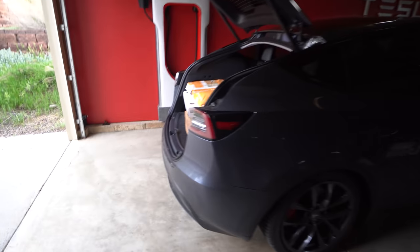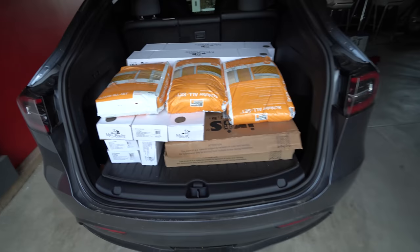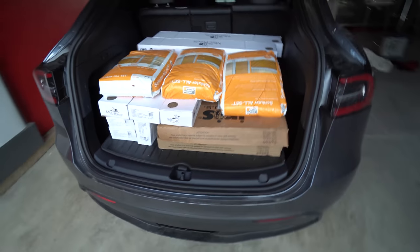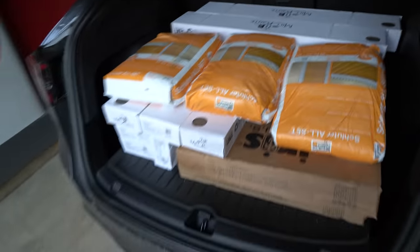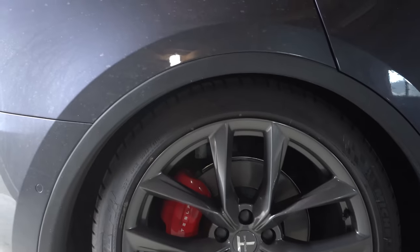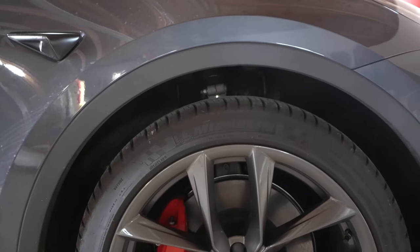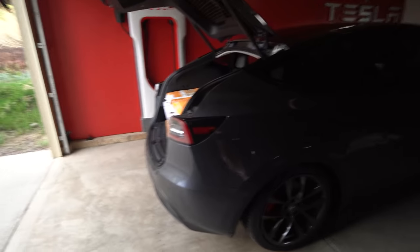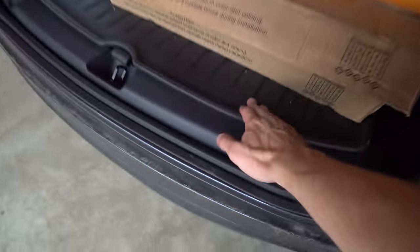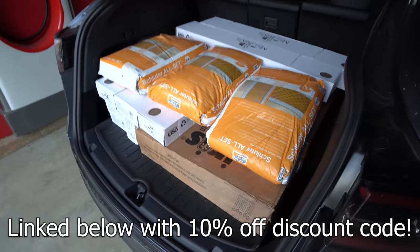Okay, so Model Y — I just got home with a bunch of tile and mortar for some house projects. That's a lot of weight — about 970 pounds worth of mortar, tile, and all kinds of stuff. As you can see, we're running real low, and I mean real low. For reference, this is the front, and this is what the back normally looks like. This is a good test because we drove home maybe 30 or so miles. Also a good test of the all-weather floor mats — link in the description, save 10% off.